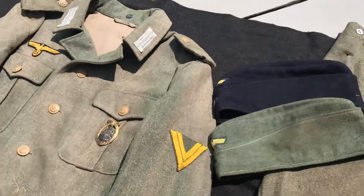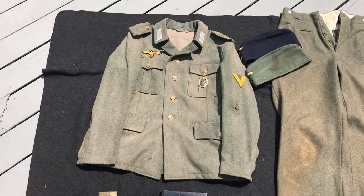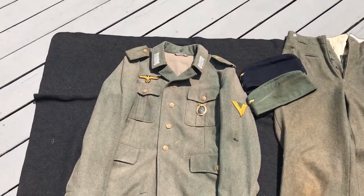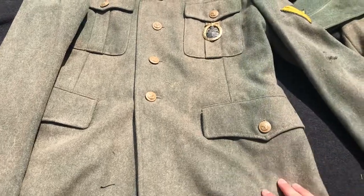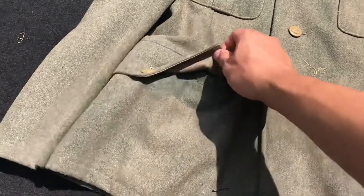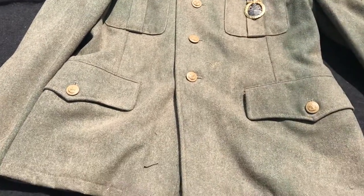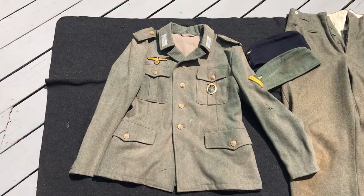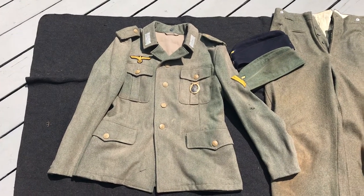This right here is what I'm most proud of — this is my M40 style Kriegsmarine tunic. The main difference between the Kriegsmarine style tunic and the army style is that the bottom pockets are sewn into the seam; they're interior pockets with just an exterior flap, rather than completely exterior pockets. The Kriegsmarine produced only two different variations of tunics.